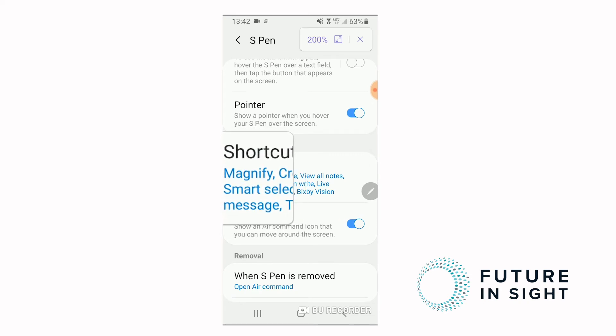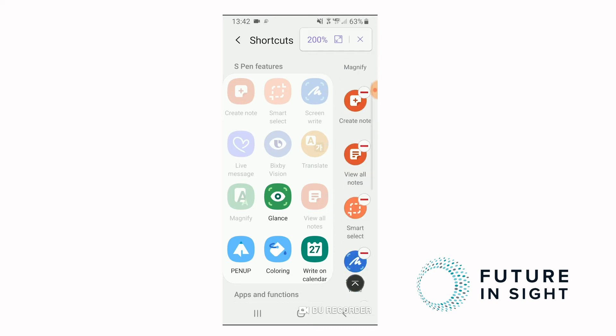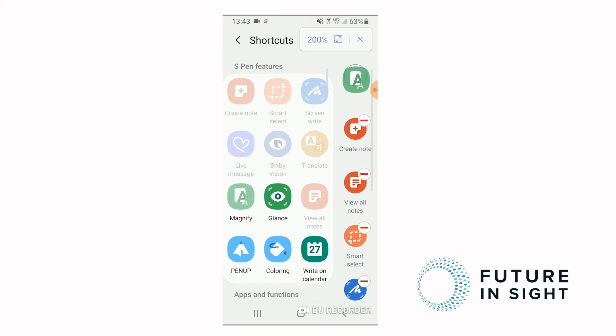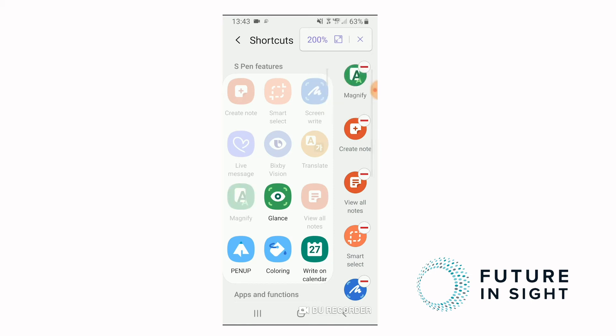In my shortcuts I already have Magnify listed, but I'll assume that you don't. Your screen might have everything over in the left section with a couple of things on the right. Some of the default options for the S pen are usually the note-taking functions — those are what show up when you eject the pen from your device. We want to take Magnify and drag and drop it over on the right-hand side. That's going to be one of our shortcuts.